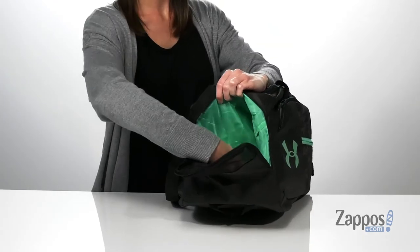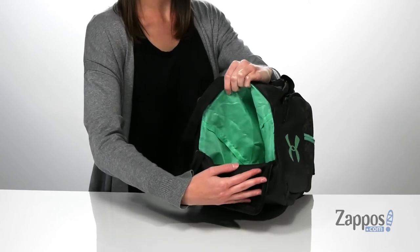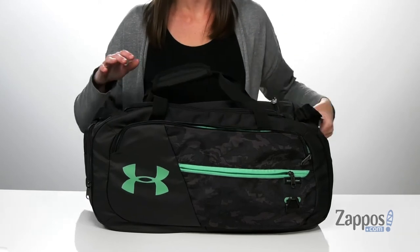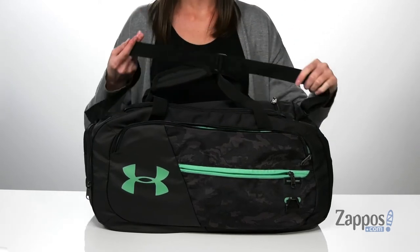That pocket is actually going to tunnel down inside the bag, so it is super roomy. There are two carrying handles on the top, plus a crossbody strap that can easily be adjusted.